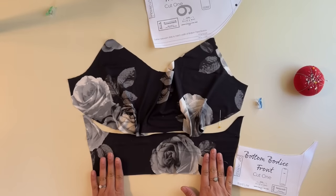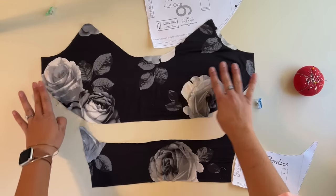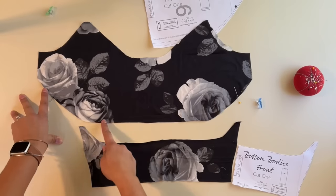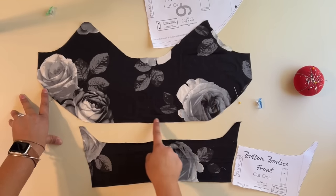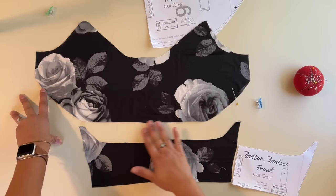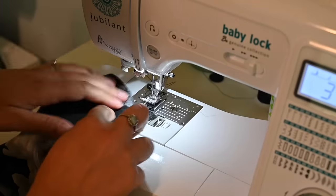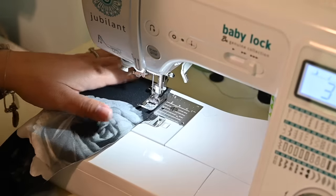I'm going to put in two rows of basting stitches. A basting stitch is the longest stitch length on my sewing machine — mine is a five — and I'm going to do it about a quarter inch away from the edge, then one a quarter inch away from that, right next to each other. Use whatever gathering method you like. Do not back stitch when you start — just leave a little tail, because that's what you're going to use to gather with.